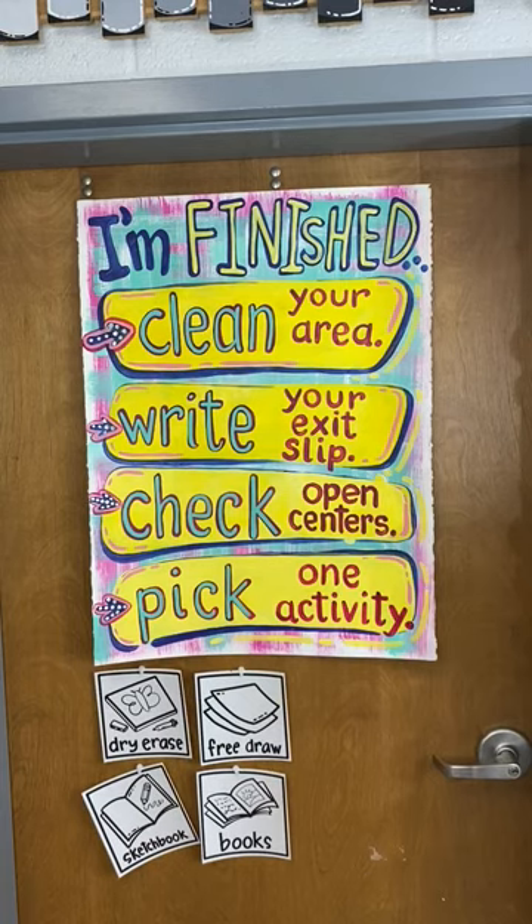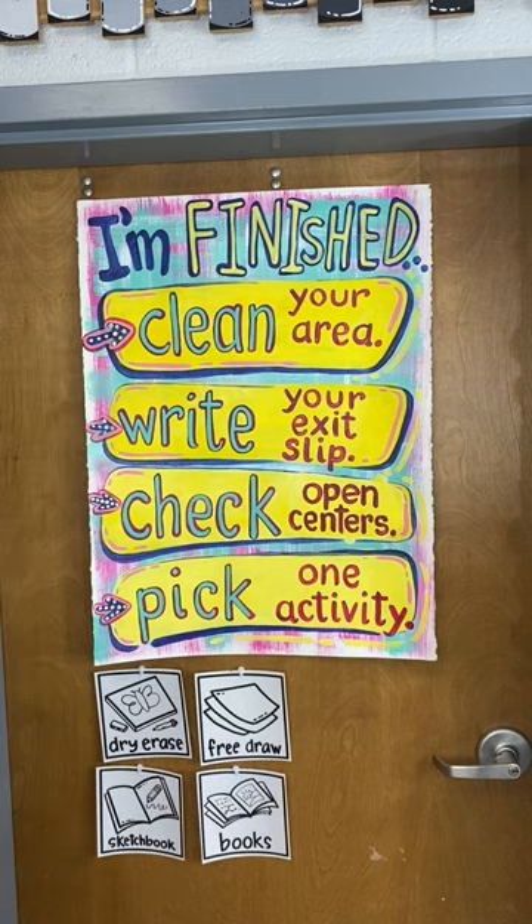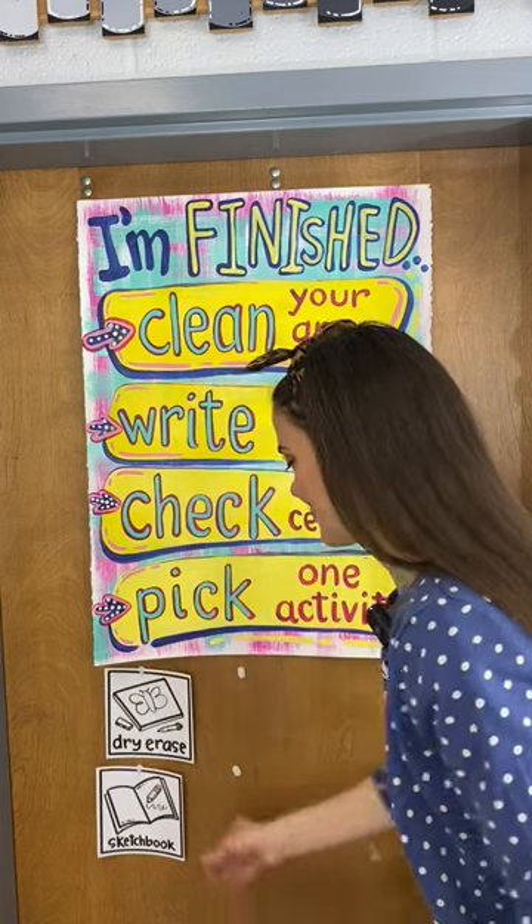First of all, let's talk about how do students know if they are actually finished. I tell my students to ask a friend. Usually the friends will know — hey, you forgot to paint this part, you forgot to do this step. They will listen to their friends far more than they will to me.